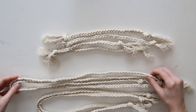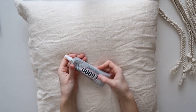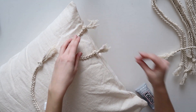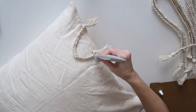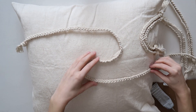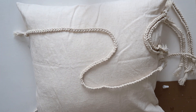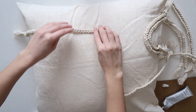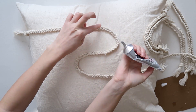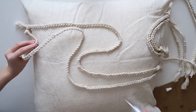Once everything is frayed and braided, you'll have four sets total — two sets of long braids and two sets of short ones. They don't have to be exact; you can eyeball it. Grab your E6000 and start mapping out your design based on the Urban Outfitters pillow. The short braids are glued on in a rainbow shape along the top of the pillow. Apply E6000 first, then glue the braid down flat so it doesn't twist. The long braids go all the way across in a snake pattern, with the frayed edges at the ends of the pillowcase. Work in small chunks and apply braids in sets of two.